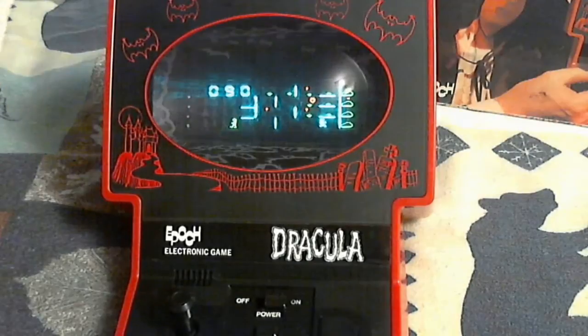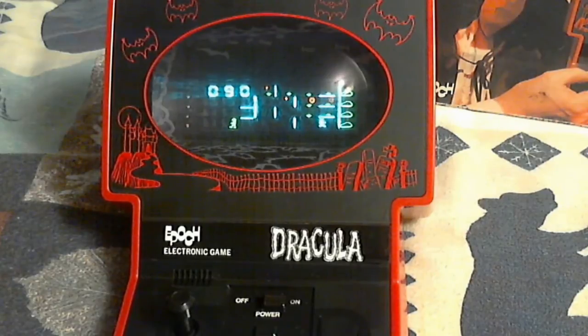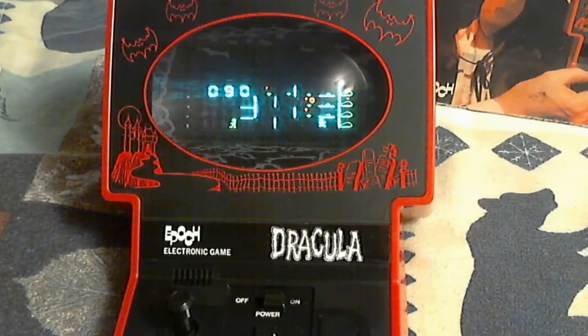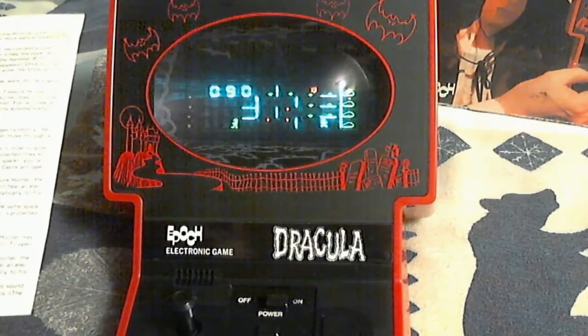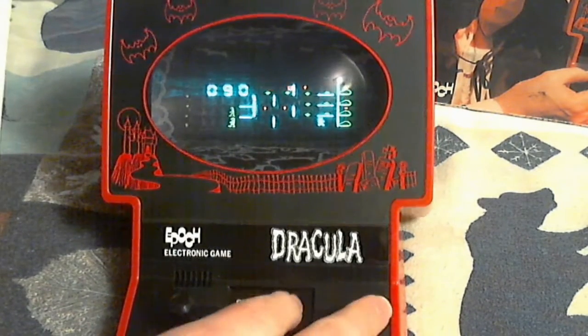In the labyrinth, the treasure hunter and the vampire bat can't move through a solid vertical line. The treasure hunter must pick all 16 diamonds in order to enter Dracula's castle. When all 16 diamonds have been collected they will disappear as the treasure hunter moves into their space — you'll hear an electronic sound and the doors to Dracula's castle will open. There were some diamonds there but I can't seem to do anything. Let me turn it off and start over again.